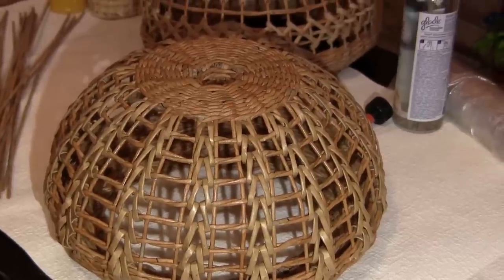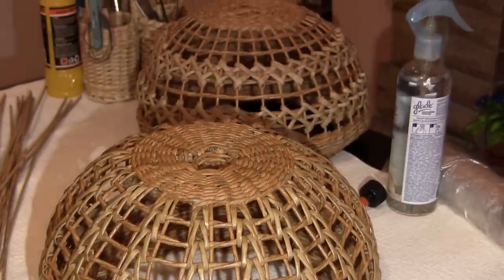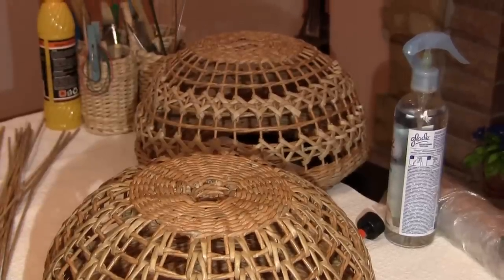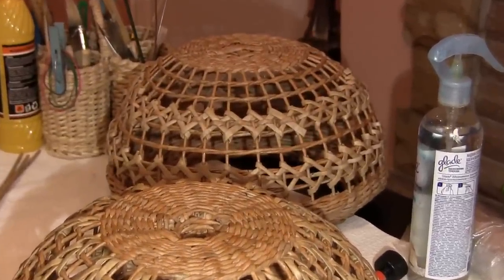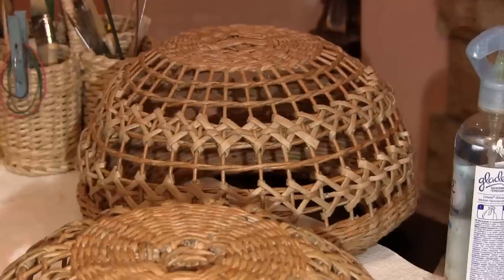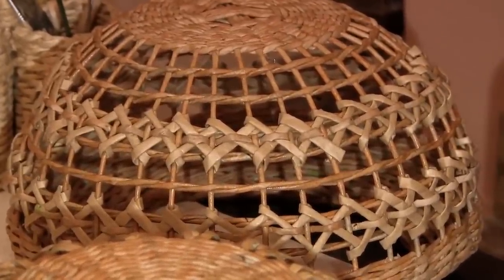Actually, I've been pushed by an order to weave three lampshades. I've already mentioned it on the forum and shared my thoughts. In the process of working, some additional ideas have occurred to me, so I'd like to share them with you, including one special idea waiting for you at the end of the tutorial.